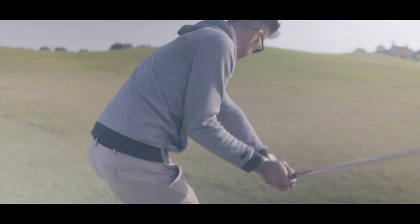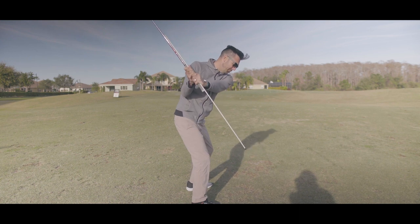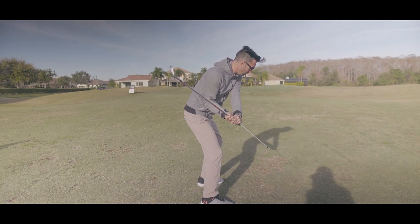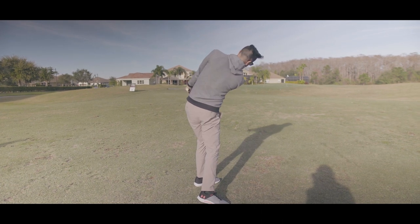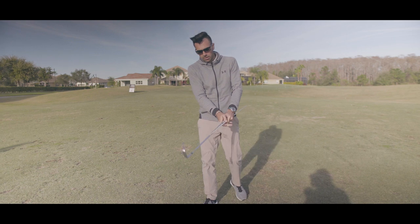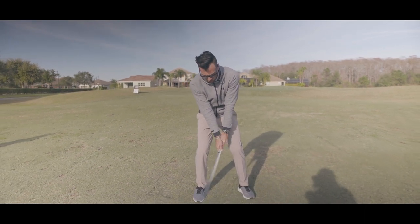The goal is to not have the alignment rod hit your side. In order to do that, as you come down, the alignment rod points slightly to the right of the ball and then your body rotates through so this alignment rod isn't crashing into your side. For every rep, you take two practice swings and you hit one ball.